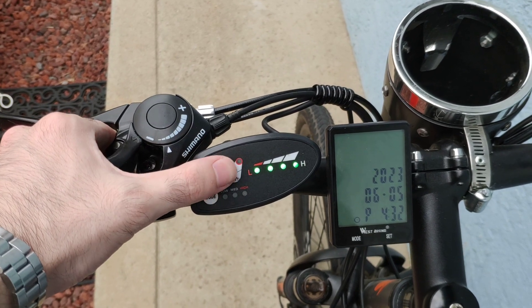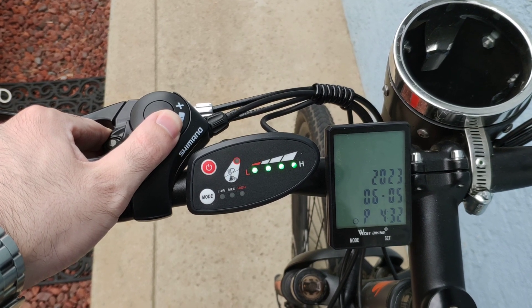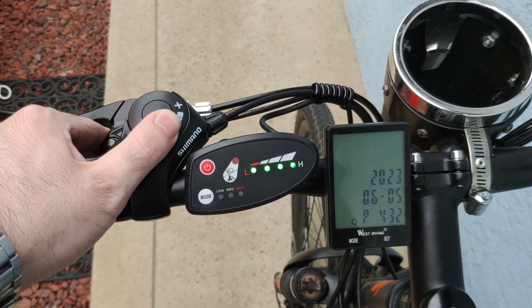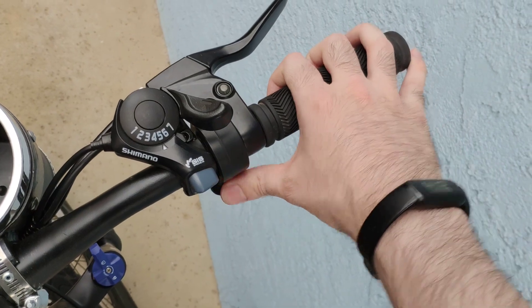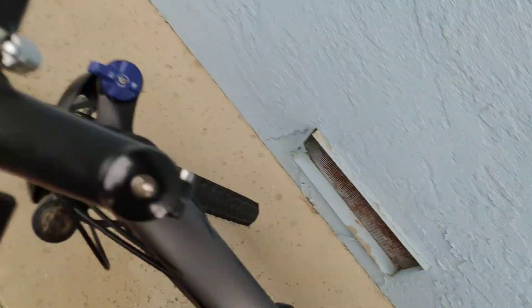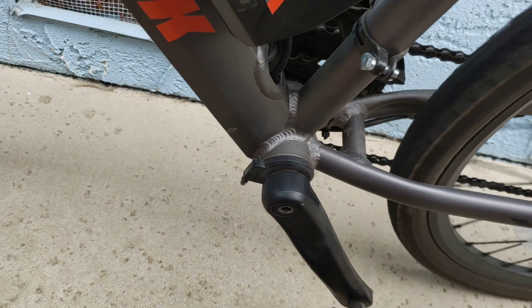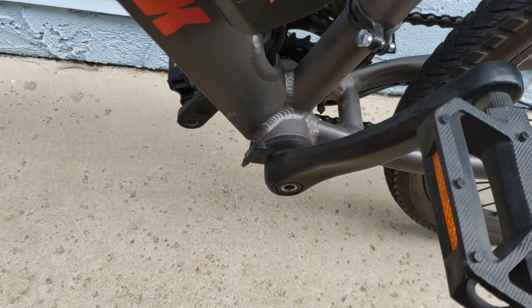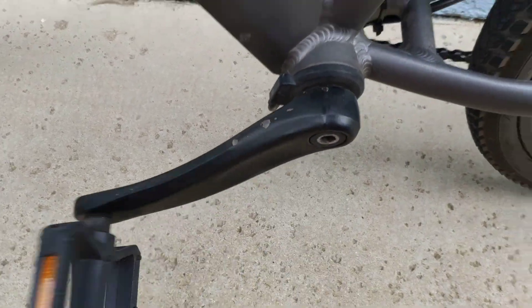So this is probably displaying some sort of code, and nothing on the bike appears to be working. I'm getting nothing out of this throttle, I'm getting nothing when I pedal. You can see the light on here — this will come on as you pedal, so that appears to be connected and there don't appear to be any issues with that part — but just nothing happening in terms of running the motor.